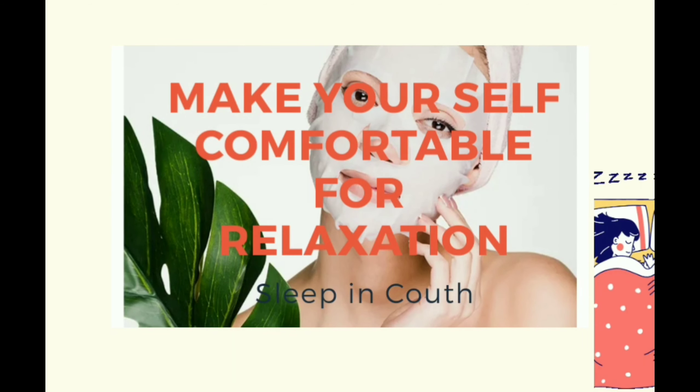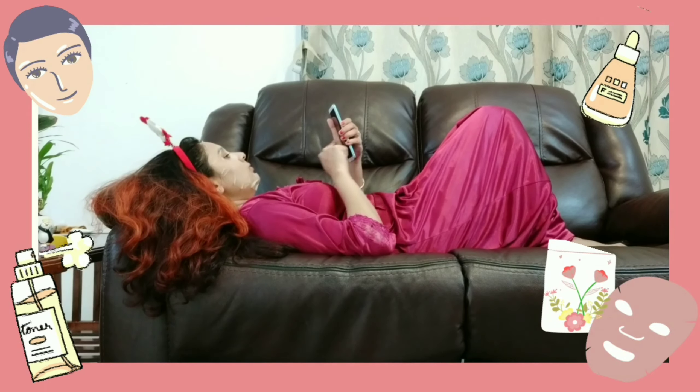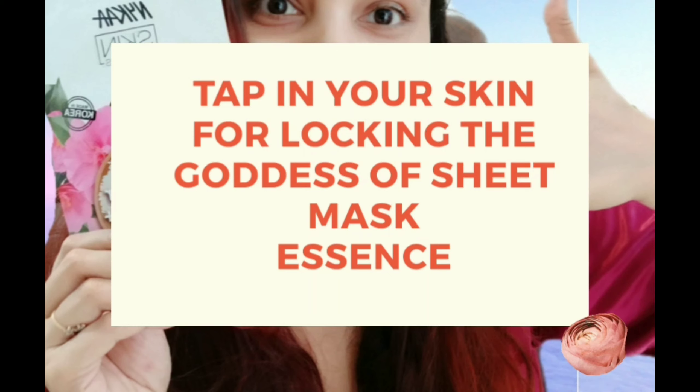Make yourself comfortable and relax on a couch — it will help with rejuvenating your skin. After the time is up, remove your sheet mask sideways, then massage the remaining essence into your skin. Tap your skin to lock in the goodness of the sheet mask essence.